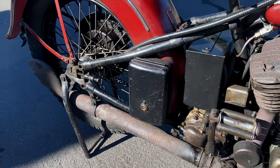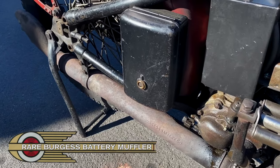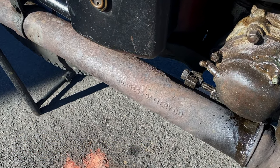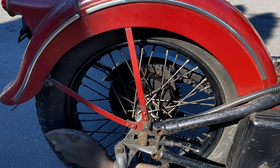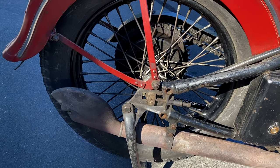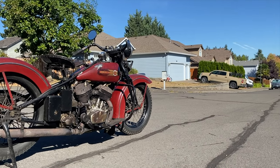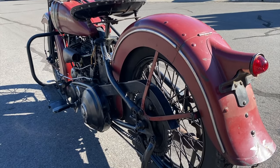Beginning in 1935, Harley introduced a fishtail exhaust design that would be used for several decades. This particular bike is unique in that it still retains its very rare Burgess Battery Muffler. All VL models were fitted with a traditional side stand and rear stand, and the D-shaped tubing of the rear stand was only used in 1936.